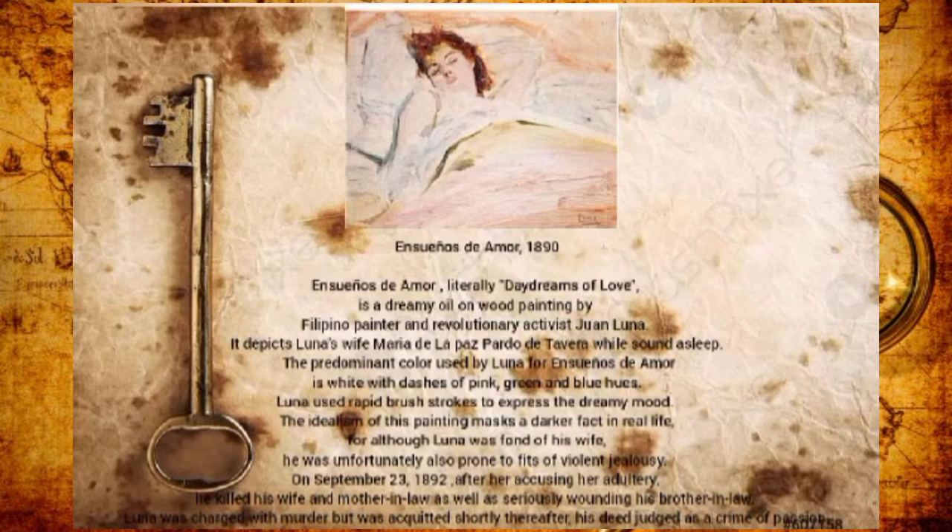In Somnium de Amor, 1890, literally 'daydreams of love,' is an oil painting by Filipino painter and revolutionary activist Juan Luna. It depicts Luna's wife, Maria de la Paz Pardo de Tavera, while sound asleep. The predominant color used by Luna is white, with dashes of pink, green, and blue hue. Luna used rapid brush strokes to express the dreamy mood. The idealism of this painting masked a darker fact in real life — although Luna was fond of his wife, he was prone to fits of violent jealousy. On September 23, 1892, accusing her of adultery, he killed his wife and mother-in-law and seriously wounded his brother-in-law. Luna was charged with murder but was acquitted shortly thereafter, as it was judged a crime of passion.